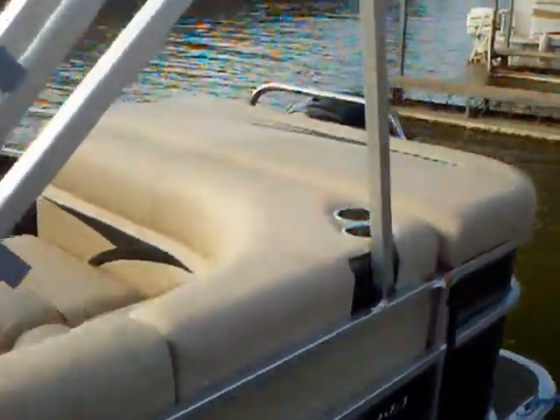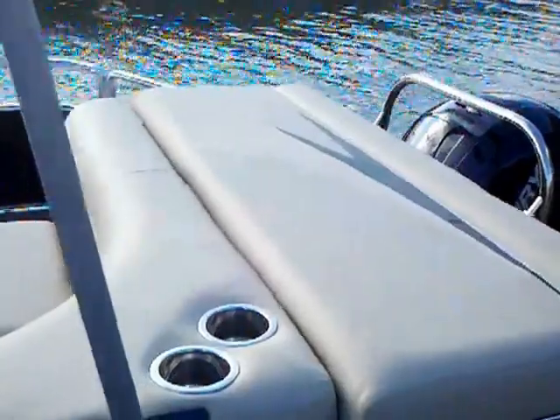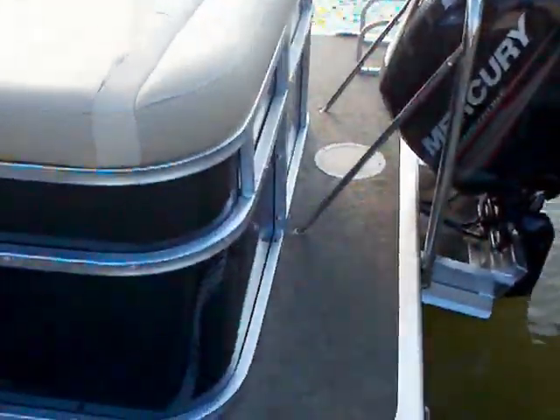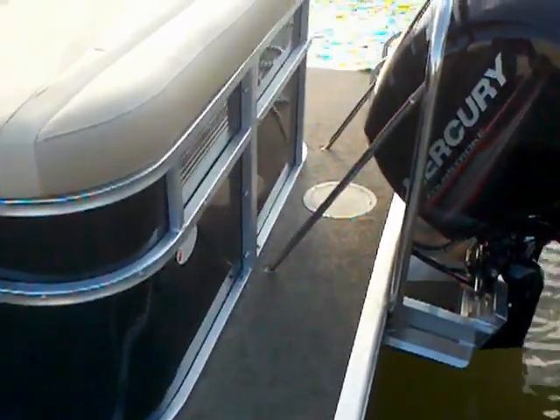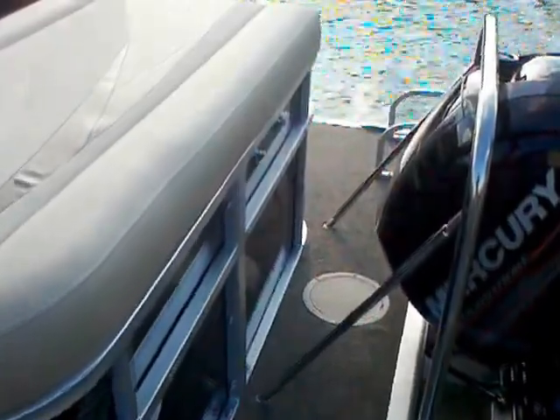As you come to the back, you can see the stainless steel cup holders. You've got your back bench seat. This is something I like on this model — you've got a little deck area on the back, so as you're tying up, coming into different dock settings, you can use that little back area to get to the cleats and tie everything up.